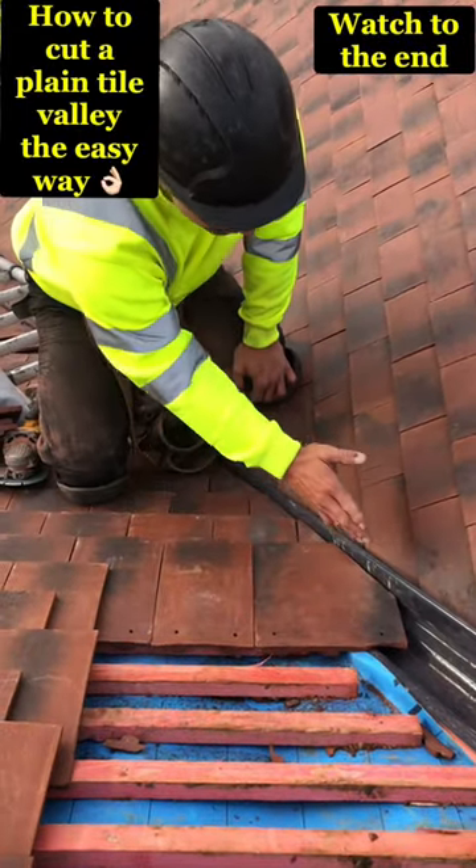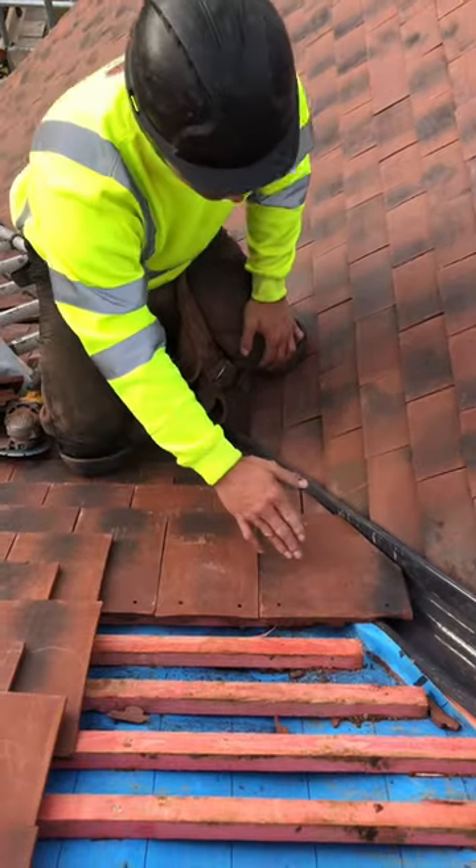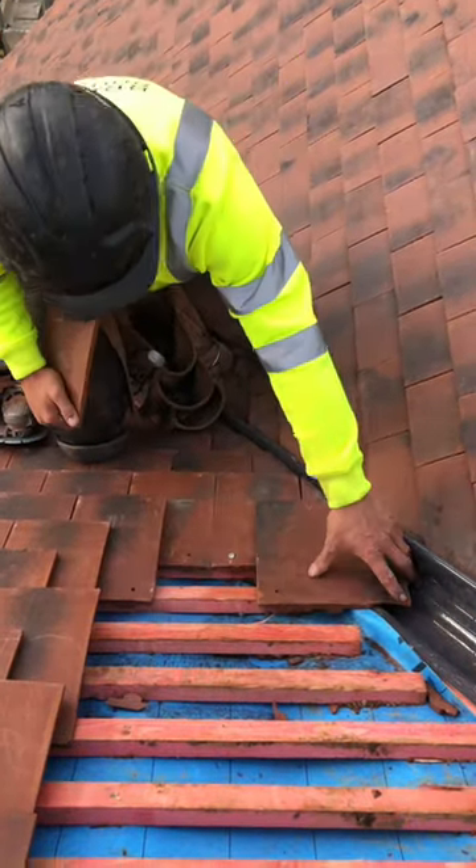So at the bottom, same principle, you get your first one cut nice and snug to the nose. Once that's done, take that one out, slide that over.